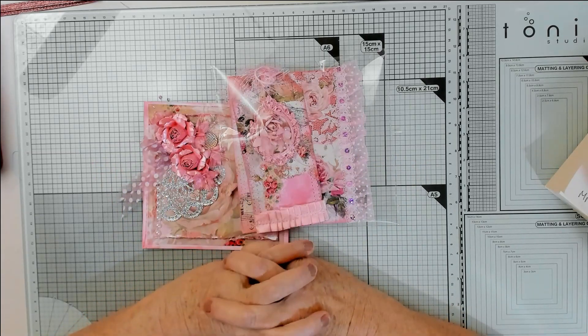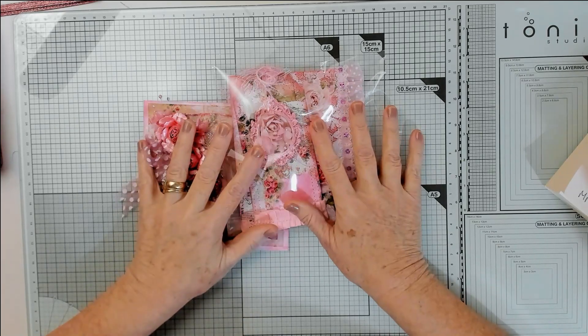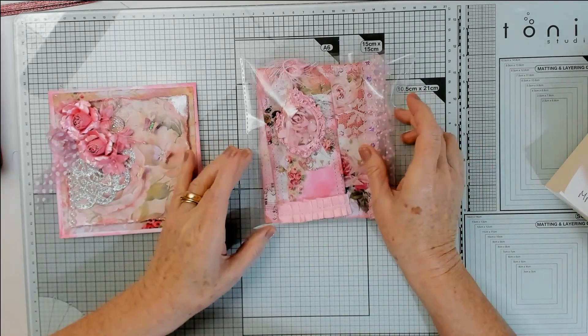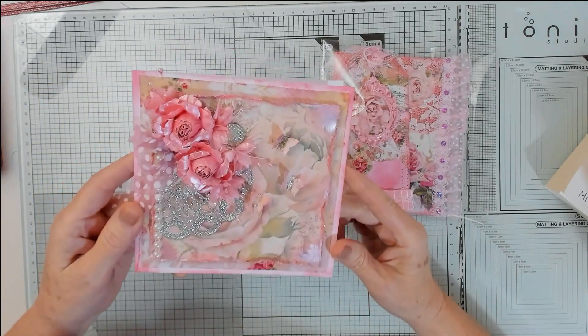So I'm doing a challenge - I'm joining in for Abigail, who is Handmade by Abigail. It's her very first challenge and she's really excited about it, so I thought I'd join in and have a bit of fun. This is my entry, Abigail. I won't put this up onto my channel until you've actually received it.